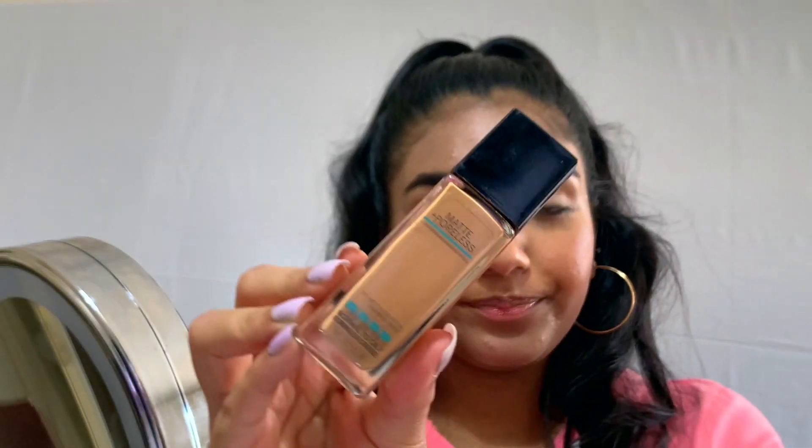Next I'm going to be using the Maybelline Fit Me foundation in the Matte and Poreless shade 330. I'm just going to pick it up with my beauty blender and go around my face using very minimal product.